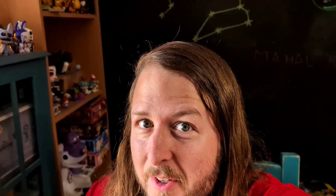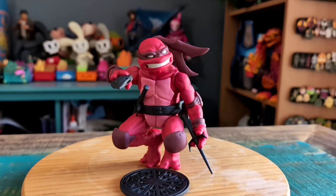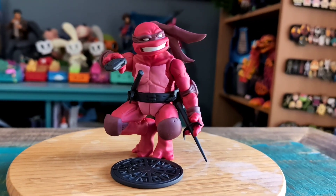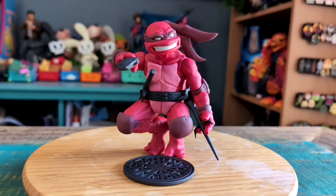Hey guys, Cheeseboof here and got another Mahalo Cabin figure for the collection today. This time we got Monochromatic Raphael! You can see how gorgeous he looks in all red.